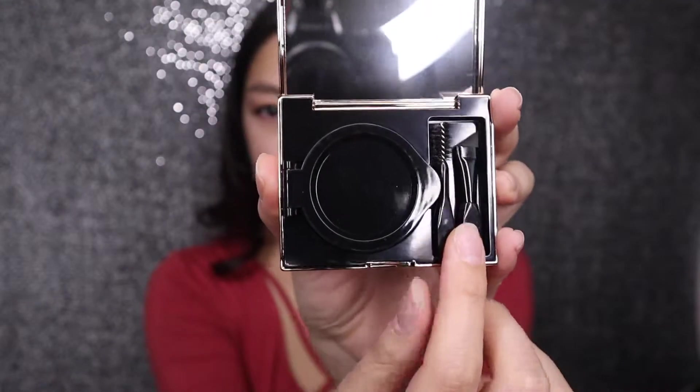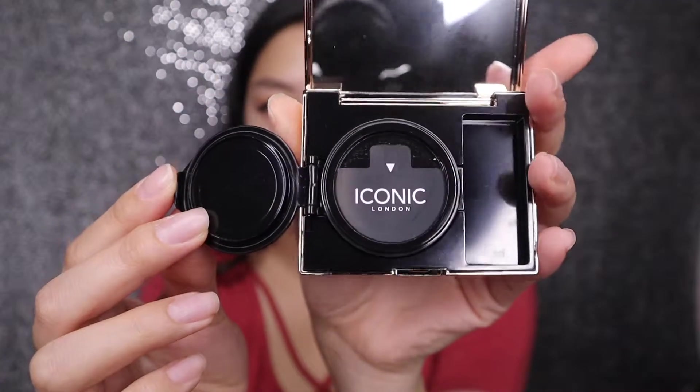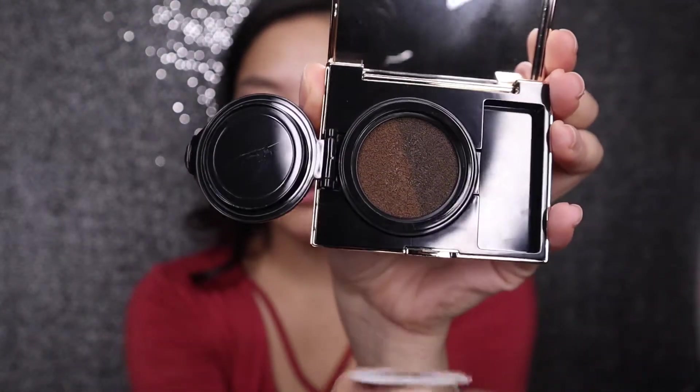So the next thing is the Iconic London Eyebrow Cushion. I am kind of scared to use this — I'm so used to using an eyebrow pencil, and anything else just scares me. But let's give it a try and make my eyebrows a little more dramatic. You open it up and it looks like this. It comes with a spoolie and a brush, and then the cushion is in here. Oh, it looks cool — it has two colors in there. This is in a shade medium, so it should be good for my hair color.